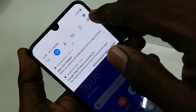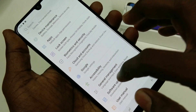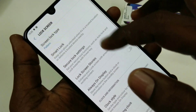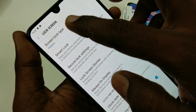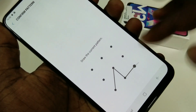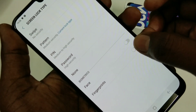First of all, go to Settings in your phone and select Lock Screen. Here, select Screen Lock Type and draw the pattern if you have set any. Now select Fingerprints.